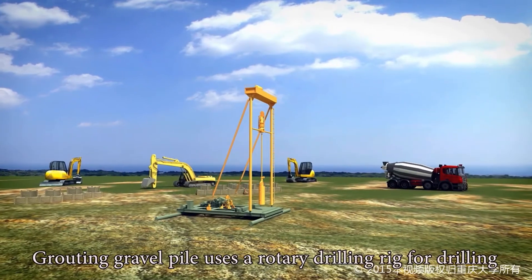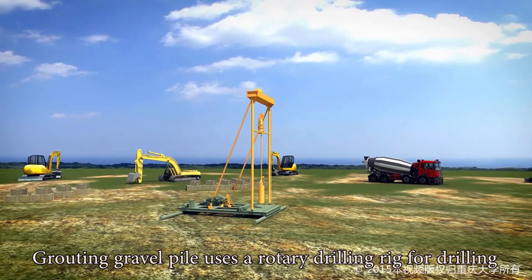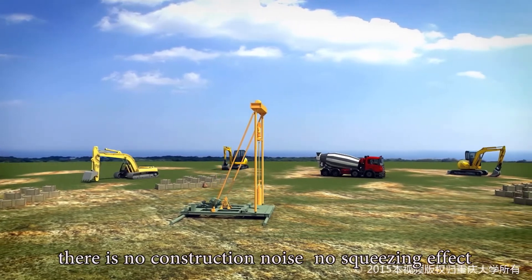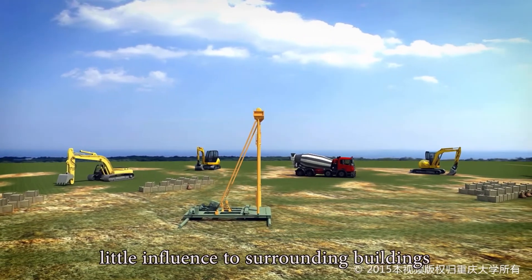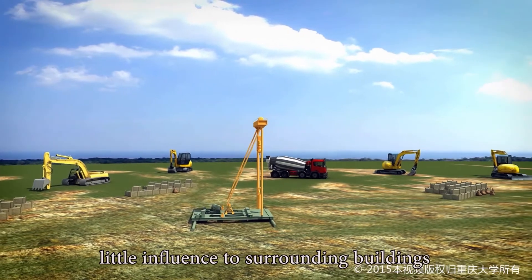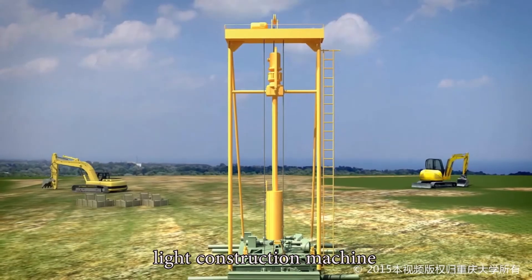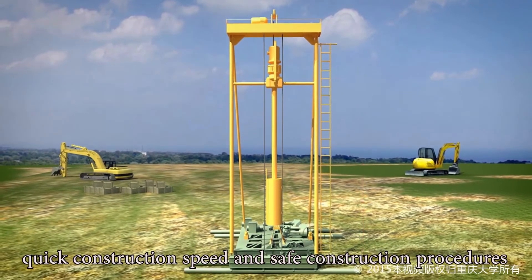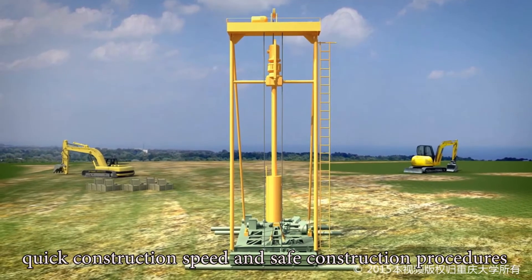Grouting Gravel Pile uses a rotary drilling rig for drilling. The main advantages include: no construction noise, no squeezing effect, little influence to surrounding buildings, light construction machine, low machine height with a minimum value of 6 meters, quick construction speed, and safe construction procedures.